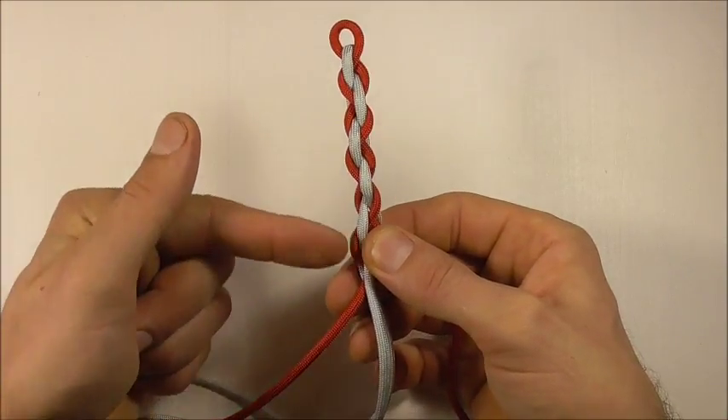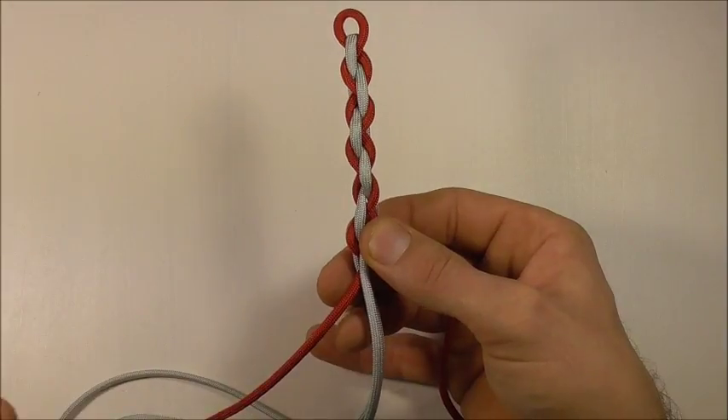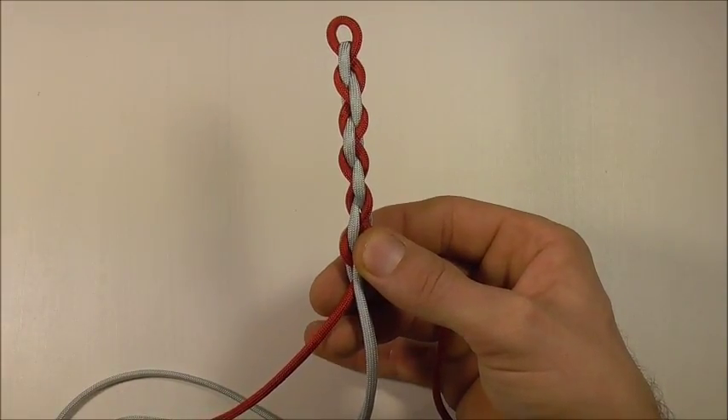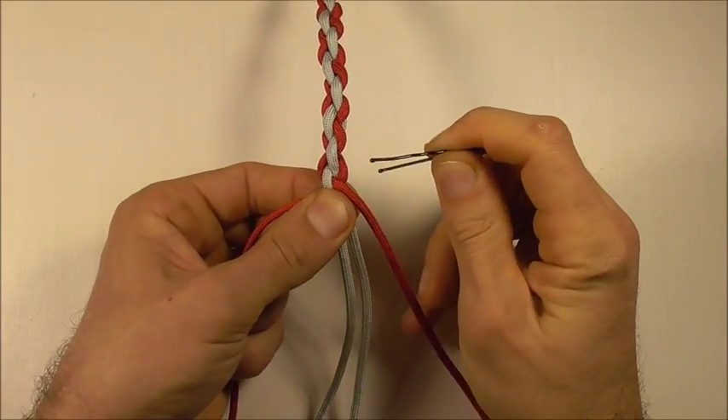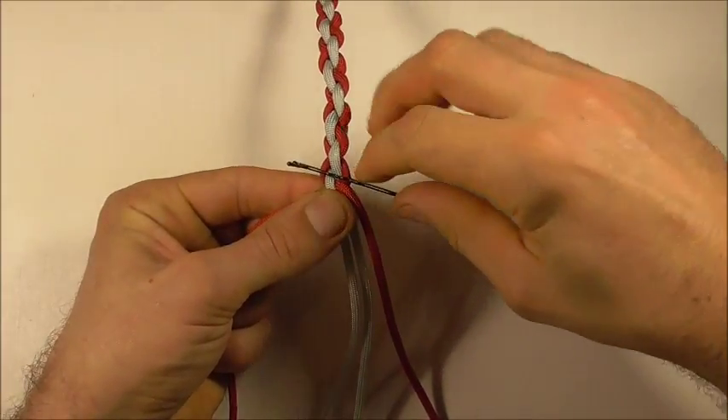You just need to continue that braid down until you get the bracelet to the desired length. Once you get to the end, you just want to hold the braid together using a bobby pin.